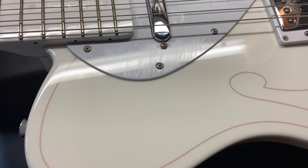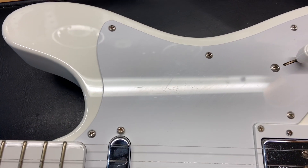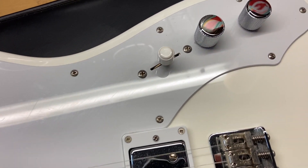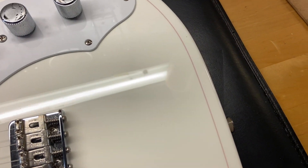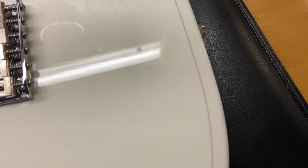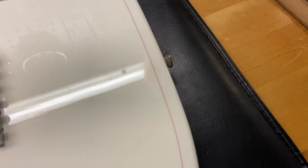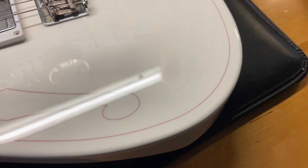Right off the bat, we can see some light scratches on that pick guard right there. Overall though, this thing is clean. Just mainly light scratches on the pick guard. There's a teeny little ding going on right there that could probably buff out. I love the painted-on F hole.